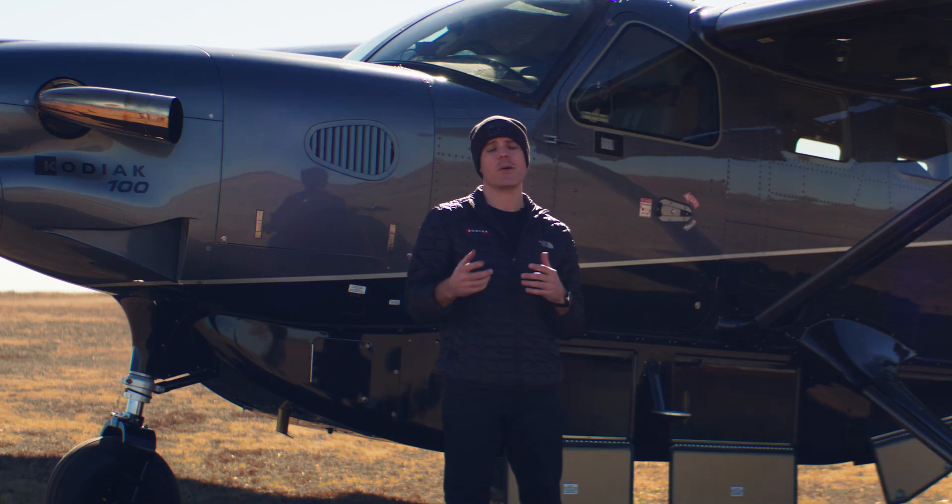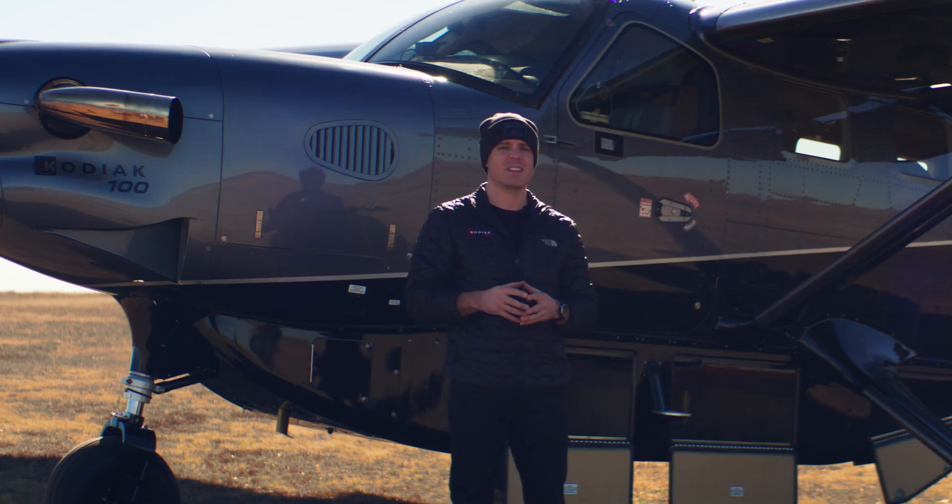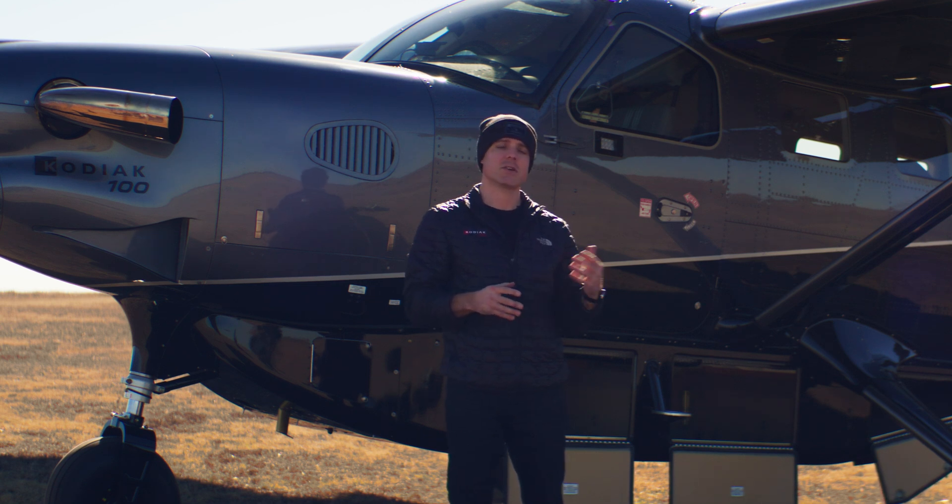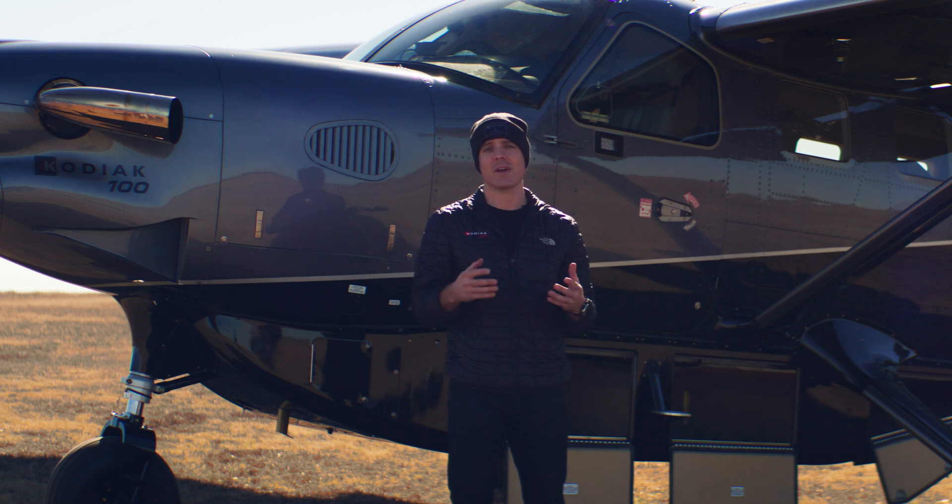When you have things you might not want in the cabin of the airplane — things that smell or hazmat style goods — you can throw them in the Cargopod and you don't have to worry about them smelling up your airplane or getting your airplane dirty.